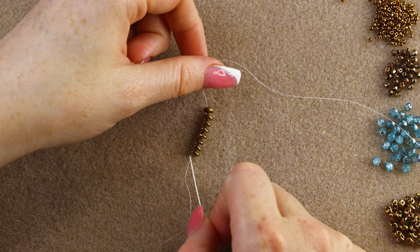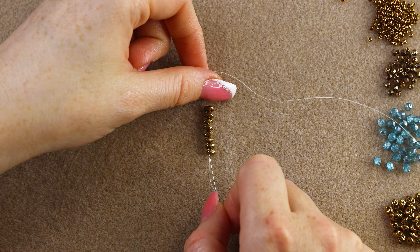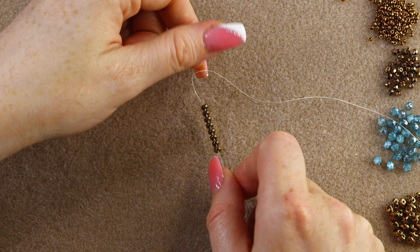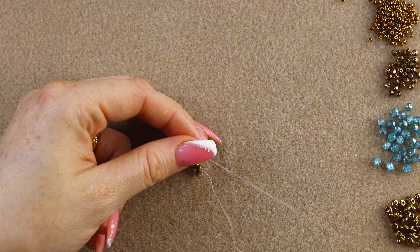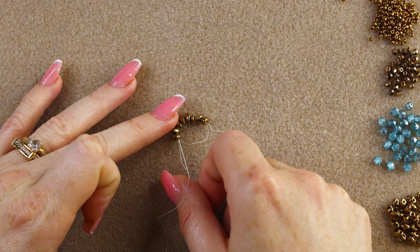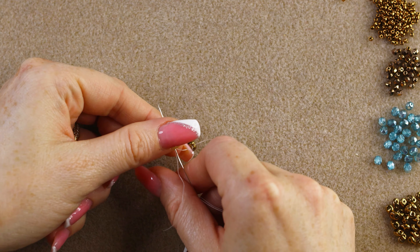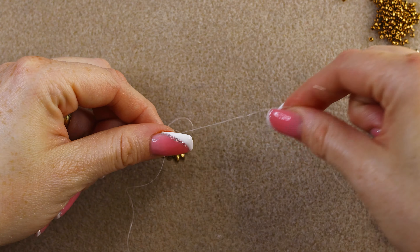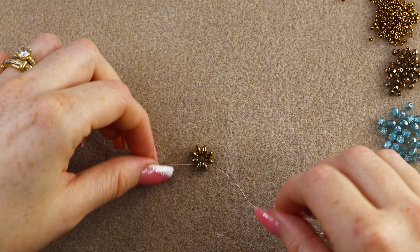Make sure you go back through all the super duos on the same hole that we just put our thread, then go back through the first one to complete the circle. You can go through all of them again to make sure they are super tight — it's going to look like a gorgeous sunflower.